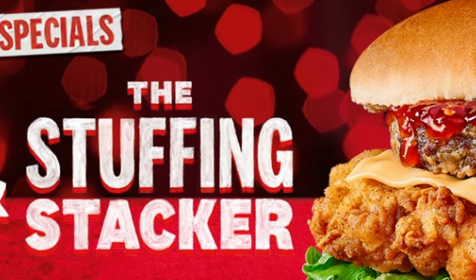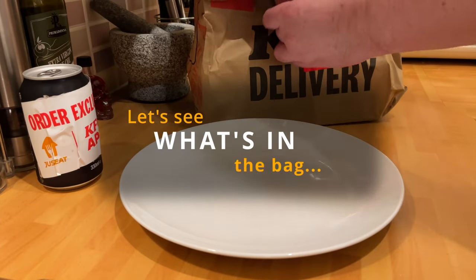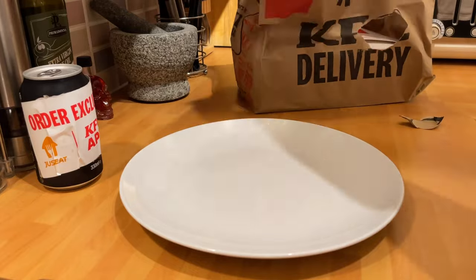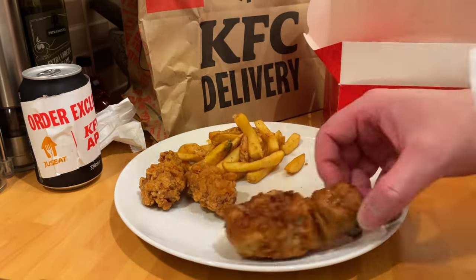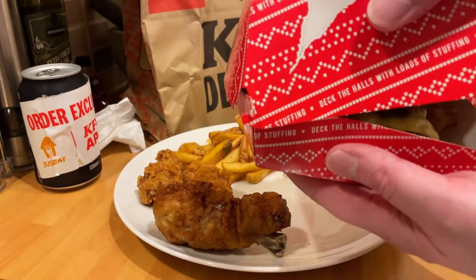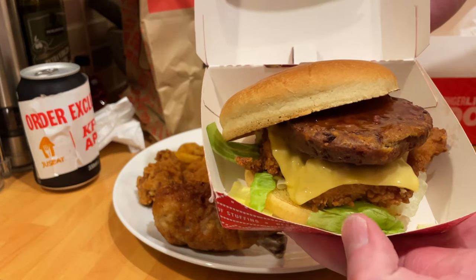Welcome back to another Delivered Reviewed. This time it's Christmas, apparently KFC. They have a new item, and they've also got a second item which is just a gravy double bucket — not really sure exactly, but cast as a perfect winter warmer. The new item for KFC is the Stuffing Tower Burger, or Stuffing Tower Stacker, the stacker being two fillets as opposed to a single fillet, as you can see there.